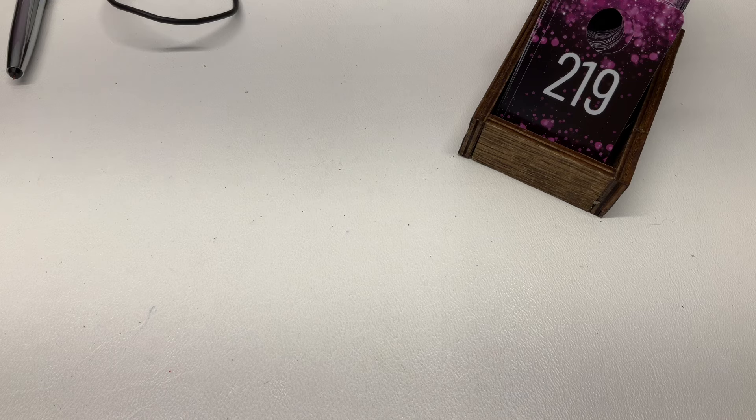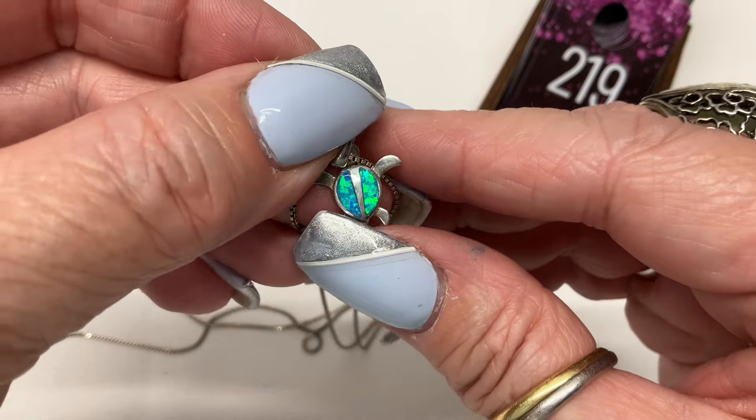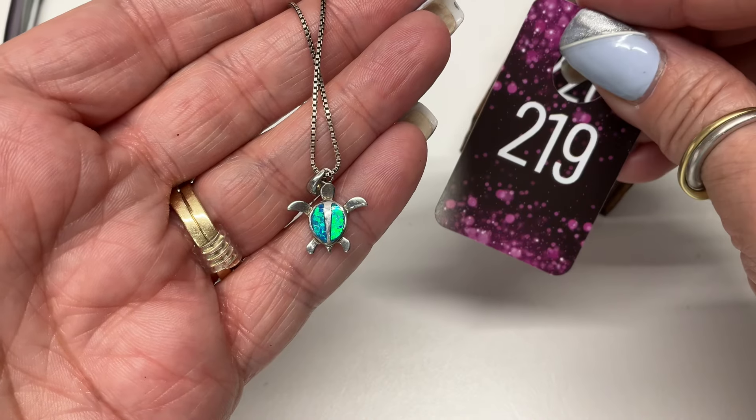We have a blue opal turtle — I'd say it's probably faux opal — on a box chain. $10.